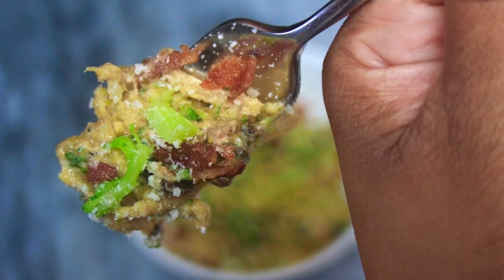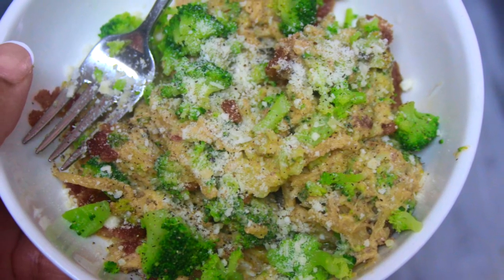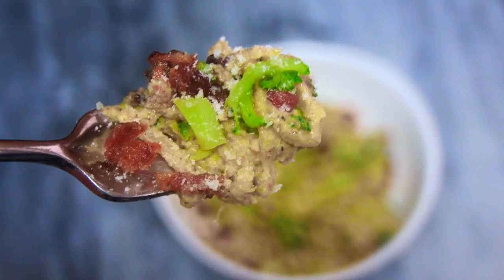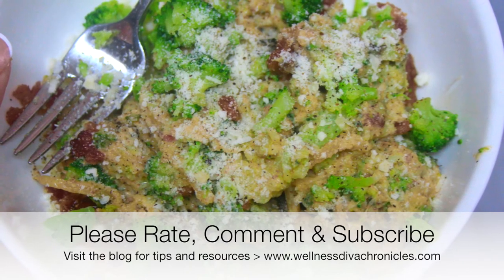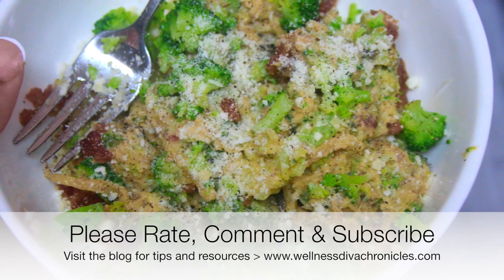Thank you guys so much for stopping by and watching this video. You could be anywhere in the world right now, anywhere on YouTube, but you chose to stop by and share some time with me. I hope it was valuable, I hope you make it, I hope you love it, and I will see you again soon. Please comment, subscribe, and hit that notification bell — because y'all know YouTube be trippin'.